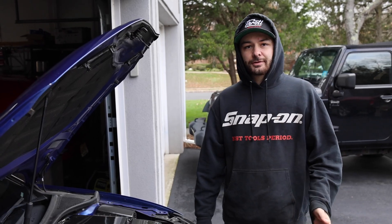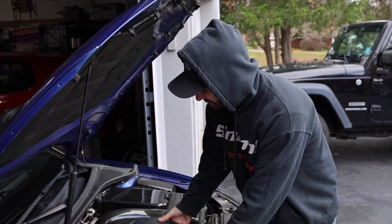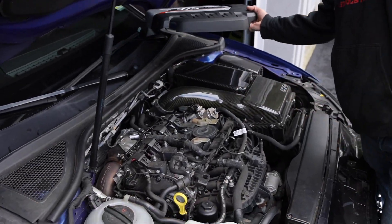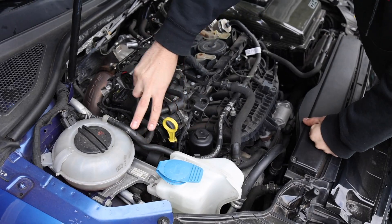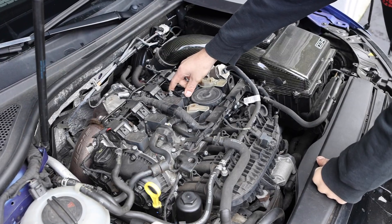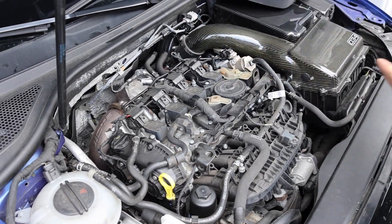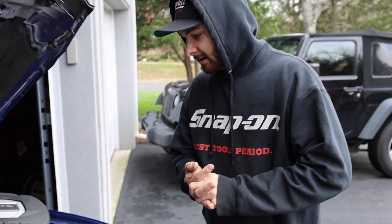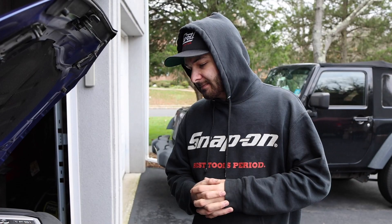Before we get into it, I want to quickly provide you with an overview of how it's going to sit and where everything routes. The catch can is going to sit here, and the return line and feed line are going to run to one of those PCV adapters that connects right here, which connects to the diaphragm itself. It's a pretty straightforward install - there's just a lot of tedious steps, so we're going to provide you guys with a really in-depth tutorial.